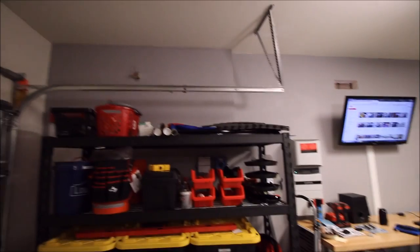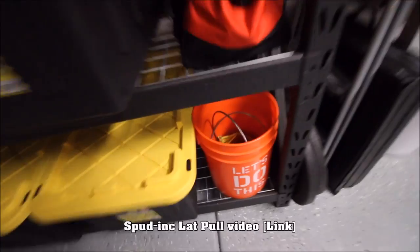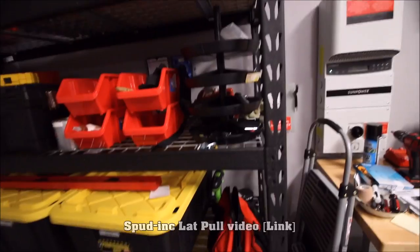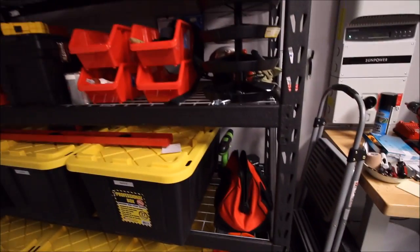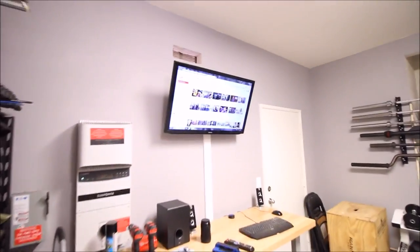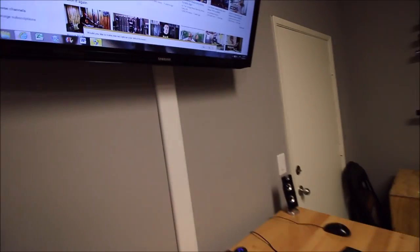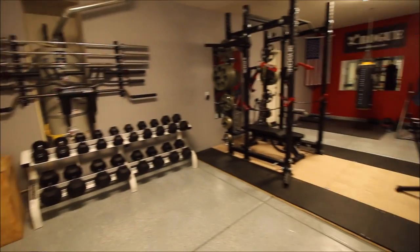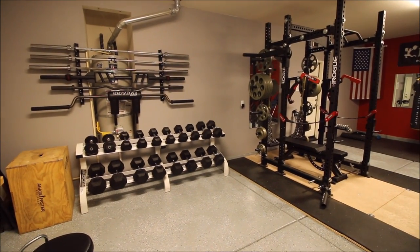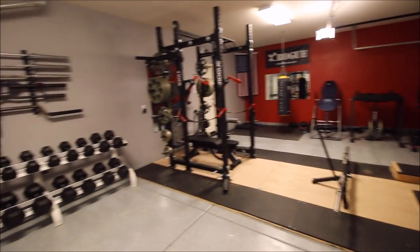So everything is up there, easy access and hard to lose. I also have in my bucket here the Spud Inc lat pull down. It's a great piece — I did a review on it as well, so if you guys want to check that out, it's on my page. I actually do have a YouTube channel if you guys want to check it out. I do a lot of product reviews — it's a small little channel. I like to give back and let people know what I think about certain products.